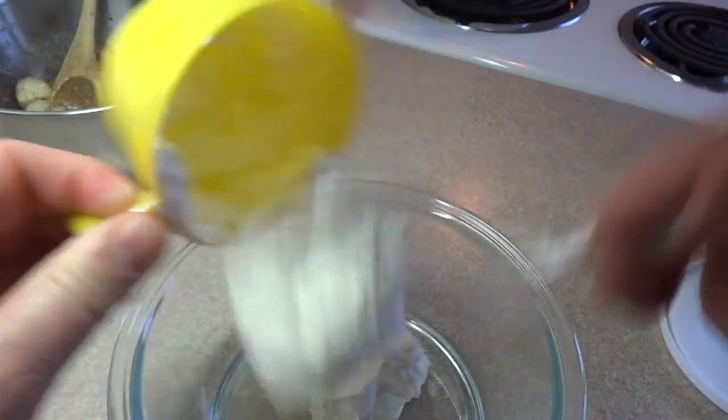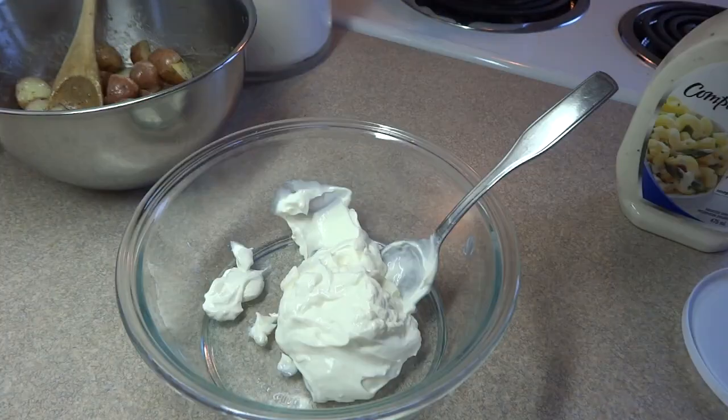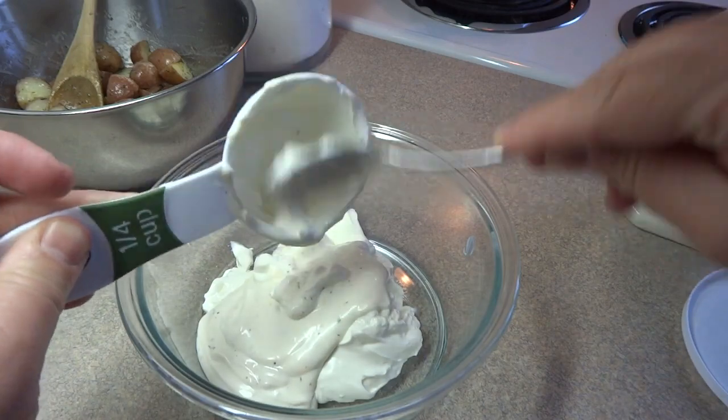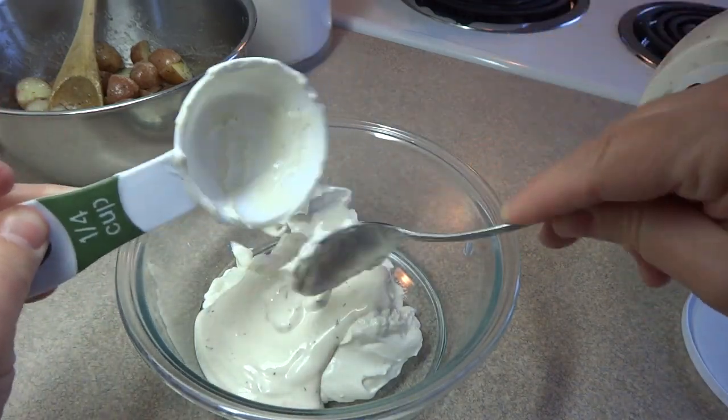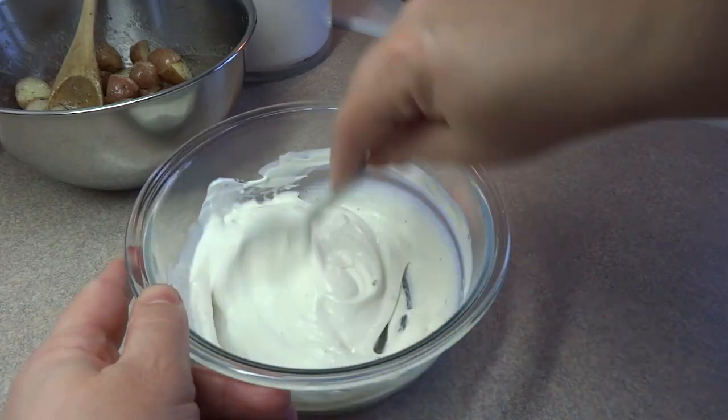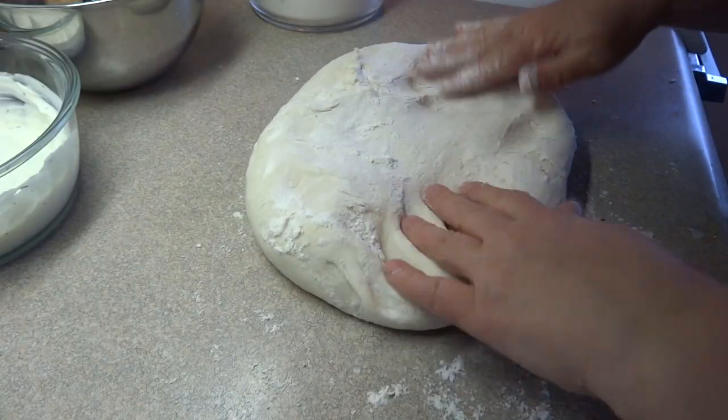Now for the pizza sauce, you're going to combine three quarters of a cup of sour cream with a quarter of a cup of dressing. I'm using ranch dressing — you could also use Caesar dressing or even Italian dressing for this, I think that would be good as well. Stir it together and set that aside.